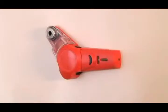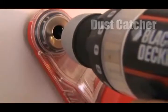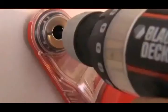Get it right the first time with Drill Buddy — a laser level, drill guide, and dust catcher all in one. Finally, see how easy it can be to make a level line, hit the mark, and not make a mess.